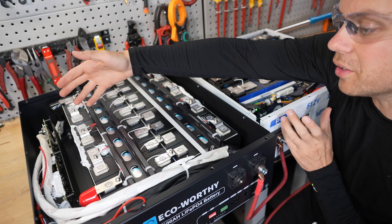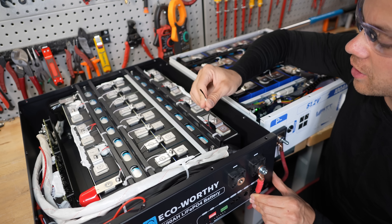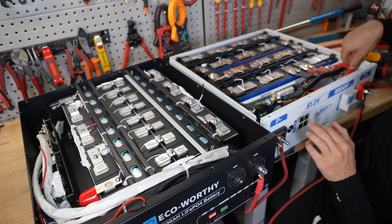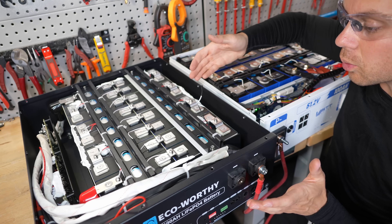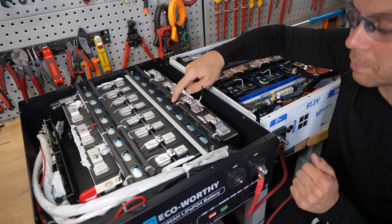I don't know this BMS, I've never seen it before, but this one is in all of them. Both batteries do not have ring terminal temp sensors, which is unfortunate - I told both of them to do this, so hopefully that will happen soon. But the organization in the Watt Cycle is better - I like these leads, they're nice and short. Over here they're ridiculously long, so they need to fix that. For the money, the EcoWorthy will have more features.